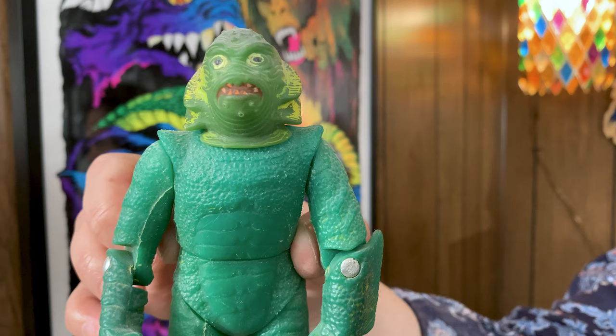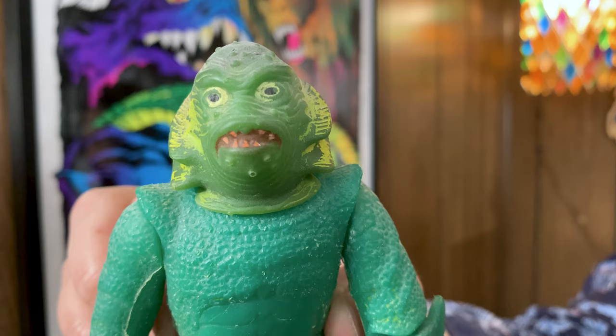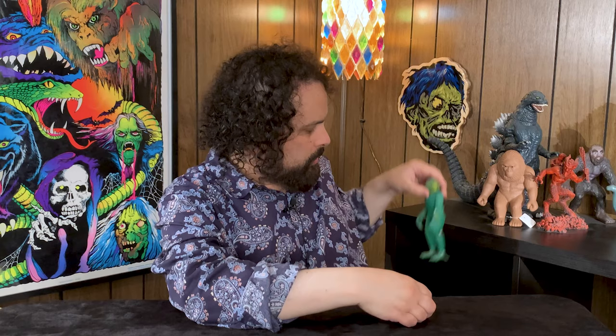Here's our good friend, the Azrak Hanway creature that you've seen many times. This is my actual childhood creature - I always have him on the shelf over here. We're going to talk a little bit about the Azrak Hanway monster line. And then we'll have a second episode that proceeds to cover the Remco monsters, which is really the same company. Azrak Hanway International is Remco - those are two sister lines.